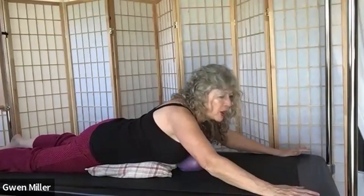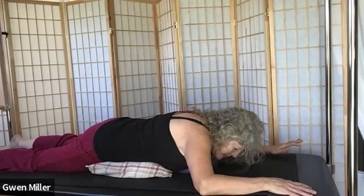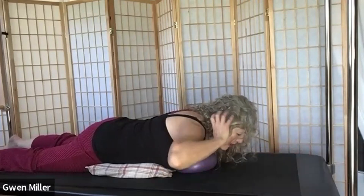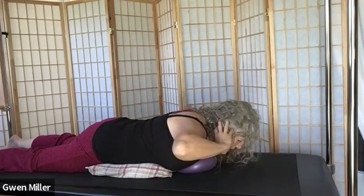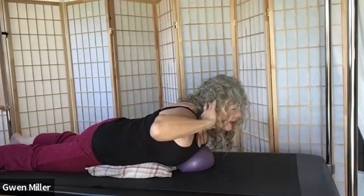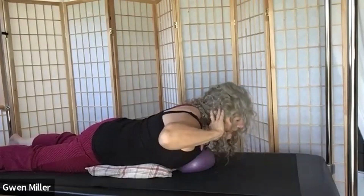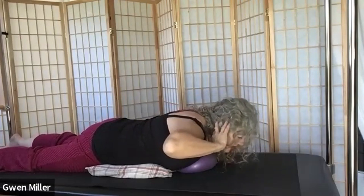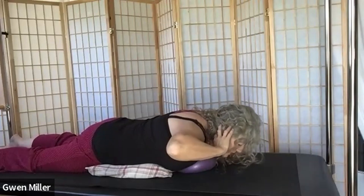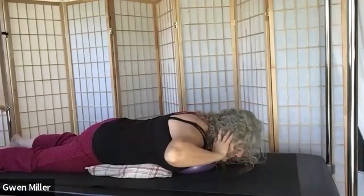That's part A. Part B — if you choose to accept the task — is next time you come down, have your hands off the mat, bring your fingertips right behind your ears with elbows as wings up, and then come up and down. You may notice your buttocks want to tighten when you come up — that is actually a good thing. Do a few more. We're working on a nice back extension here — some direct back strengthening.